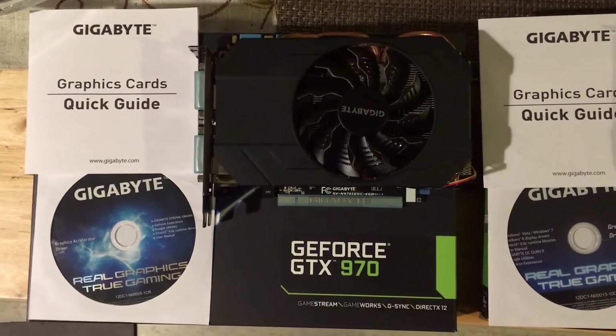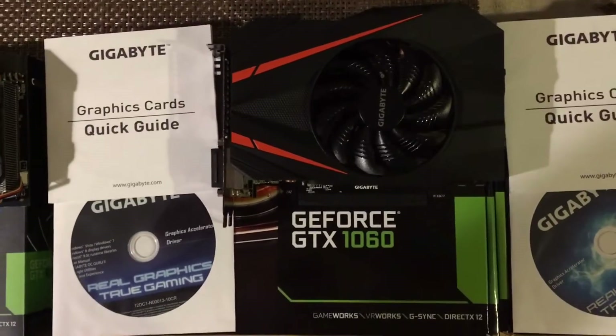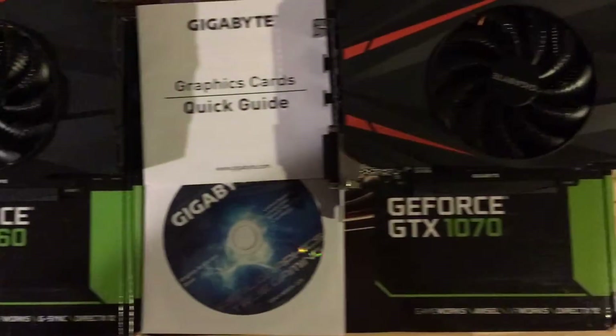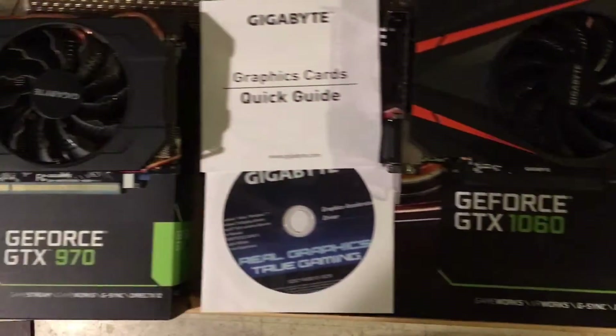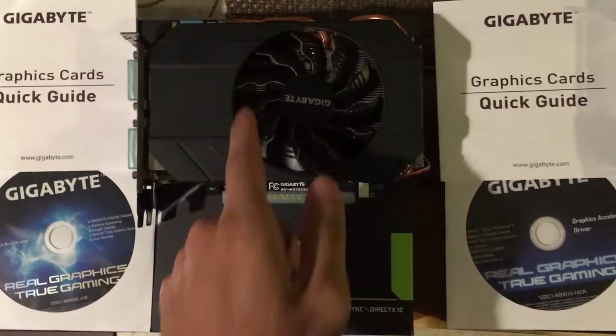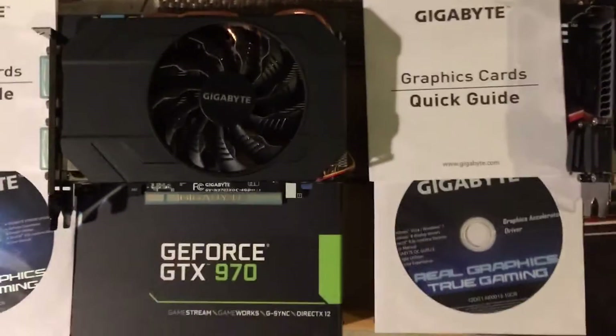Hey everyone, this is Jay and you are looking at the GeForce GTX 970, the 1060, and the 1070. You are looking at the mini ITX versions — these are all made by Gigabyte.